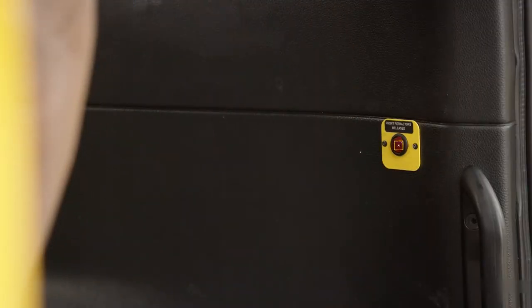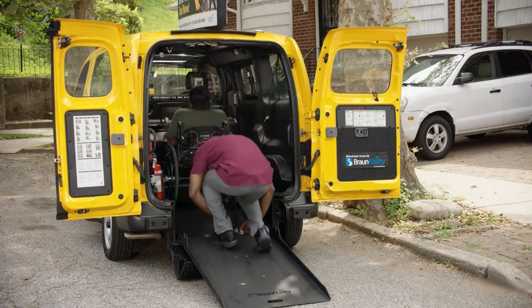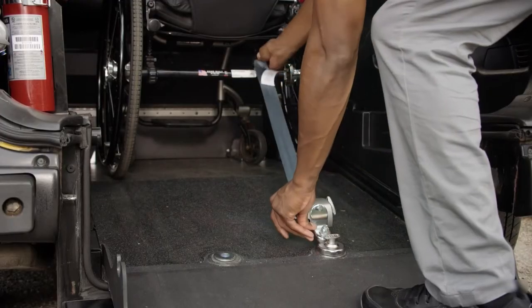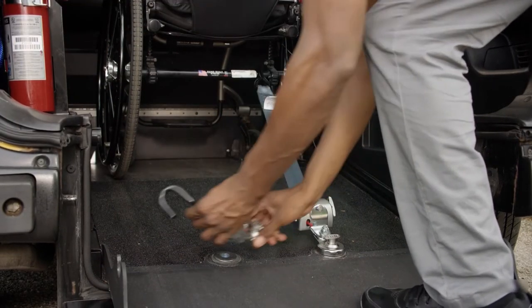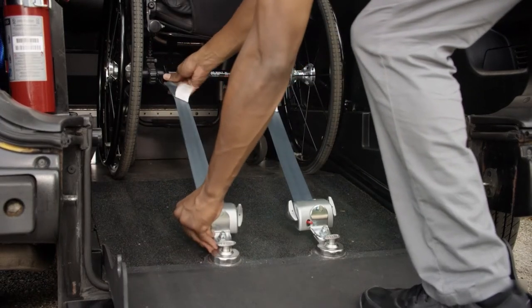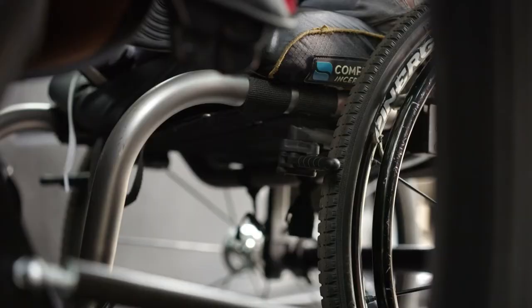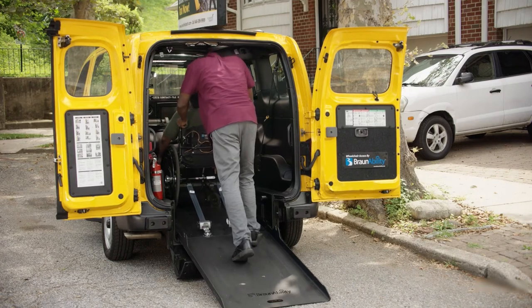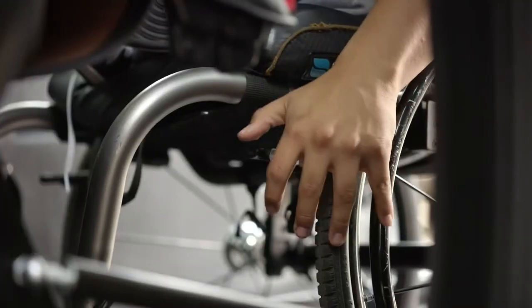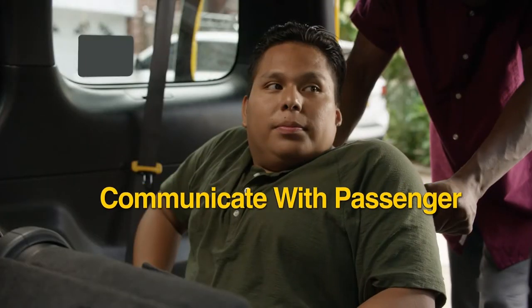Press the front retractor release button. Next, hook the rear floor securements to the back frame of the wheelchair. The securements should make a 45-degree angle with the floor. To make sure the wheelchair is secure, ask the passenger to unlock the wheelchair brakes and ask if you can gently push and pull on the wheelchair to make sure the securements are tight. Then, ask the passenger to lock the brakes.